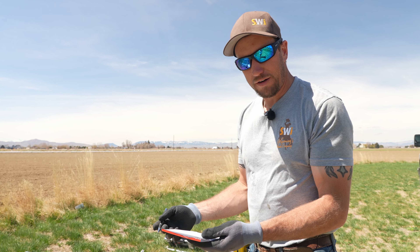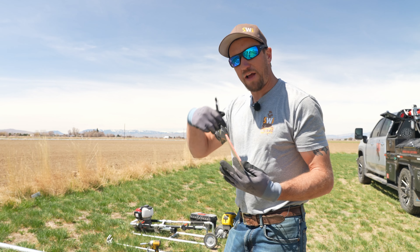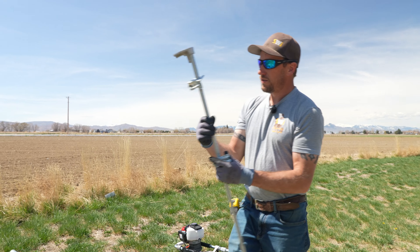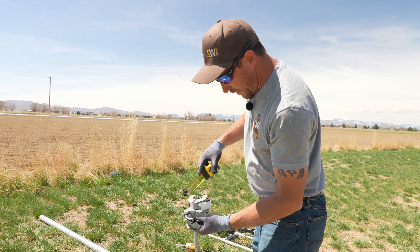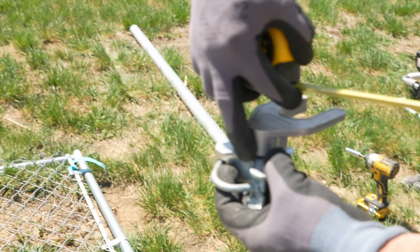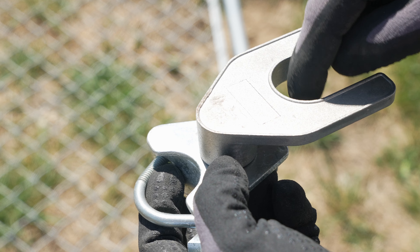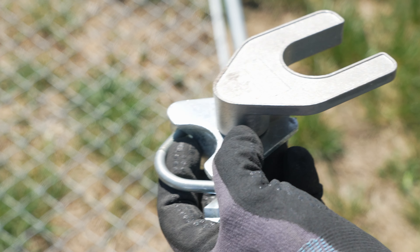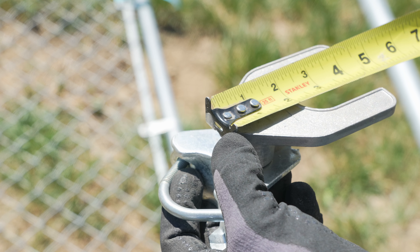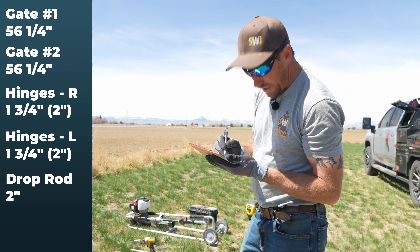Now, how are we going to lock these gates together in the center? We're going to need a drop rod. We need to measure the drop rod to figure out how much room it needs and add that into the overall 116.5 inches. We measure from the back side of the hardware where the gate frame sits to the throat of the latch — you want the end of your gate to sit right in there, not too big a gap but not barely catching either. We come up with another two inches, so adding that to 116.5 gives us 118 and a half.